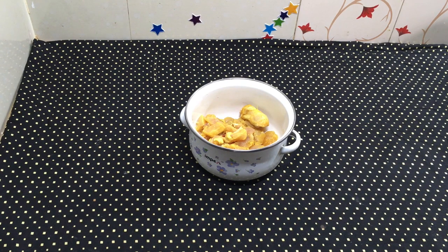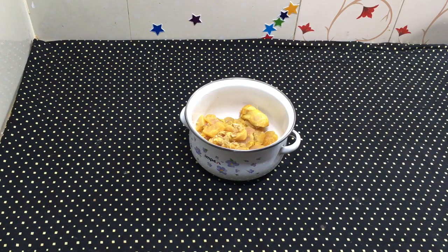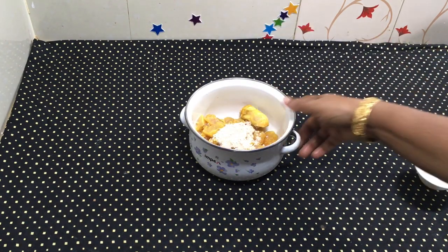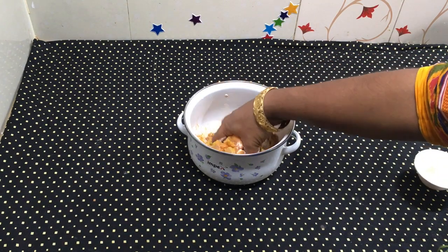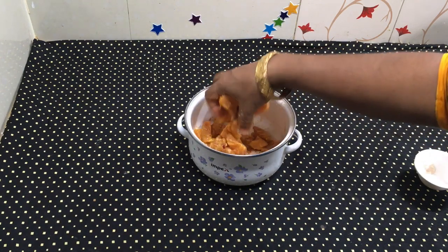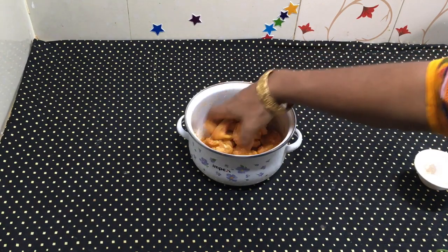Now I add some seasoning to taste. I will mix it all together and coat the chicken well. We will mix it nicely and then we will be ready to fry it. We will apply it to the chicken perfectly.